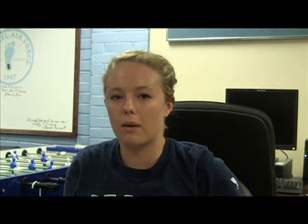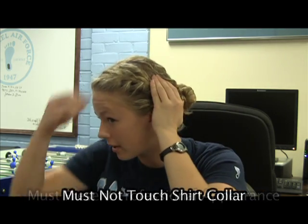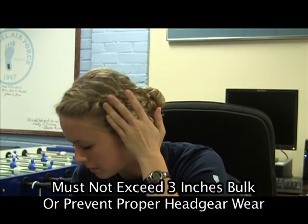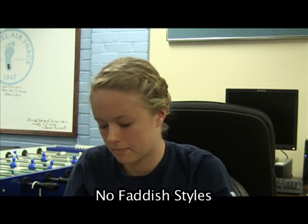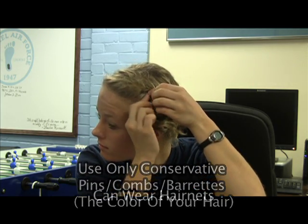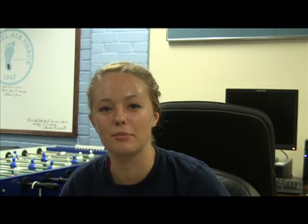Then I use bobby pins and hairspray to secure any flyaways or bumps — I generally have a bump right there and one right here. Now you have a nice side braid bun.